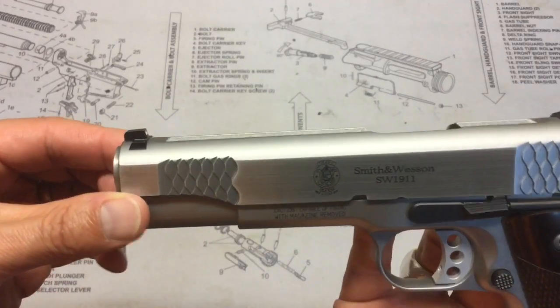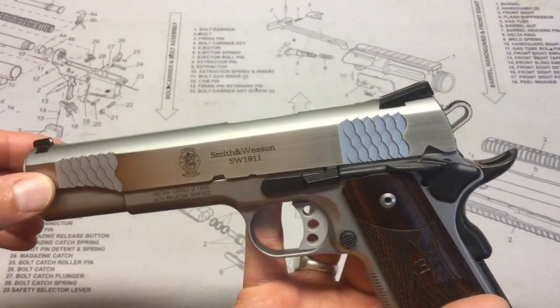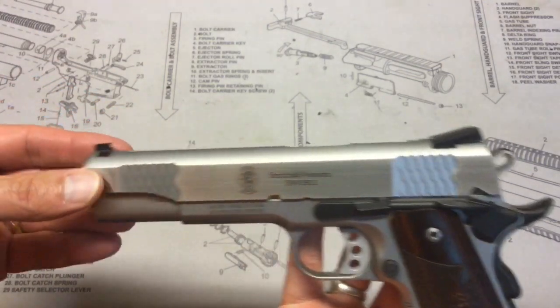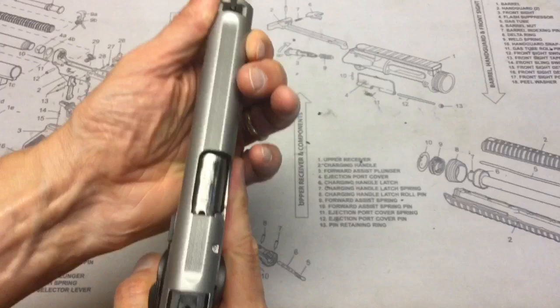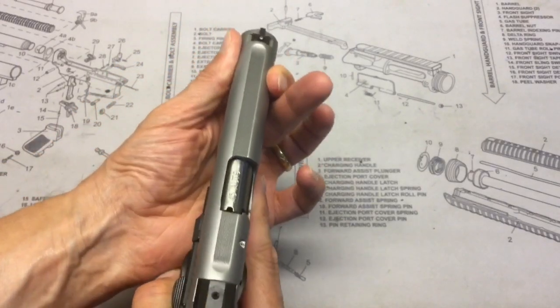Next up, looking at the slide and the serrations — it has a fish-scale serration pattern both front and rear. They're very aggressive and provide a lot of purchase for things like press checks, which are very easy to do.